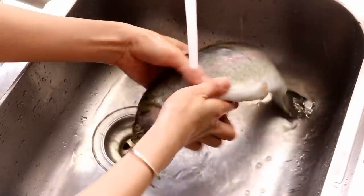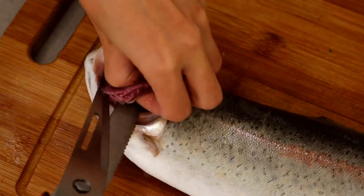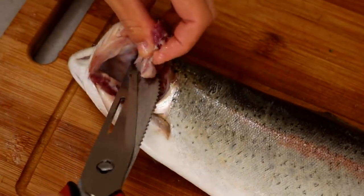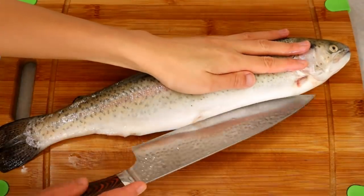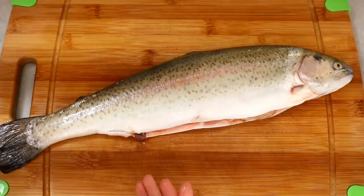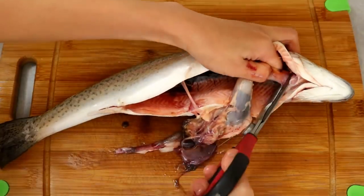Lift off the gill cover and use scissors to cut off the gills. Do the same thing to the other side. Take a knife, cut open the belly, then take the inner organs out — scissors are really handy while dealing with fish.